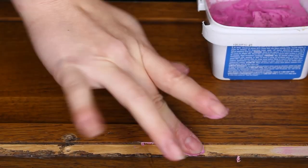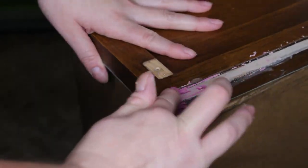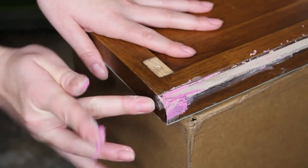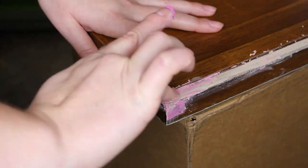This cabinet originally did have three doors but my friend could not find the third door, so I'm going to go ahead and fill those extra screw holes and any damage with some wood filler. Once that dries I'll take a sanding sponge and sand it smooth.